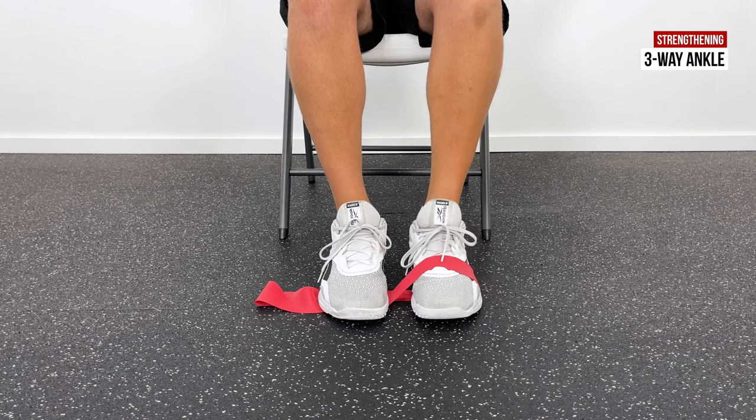If you have pinching in the front of your ankle with any of these exercises, I'd recommend a different set of exercises — check those out right here. If you want the next level of ankle strengthening, check this video out right here. If you haven't subscribed to Tone and Tighten yet, hit the circle right here to do that. Hope to see you again soon — hope you feel better.